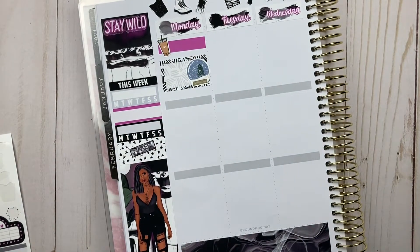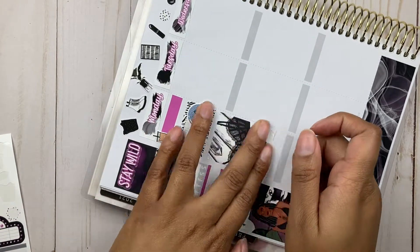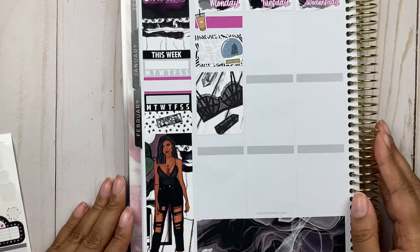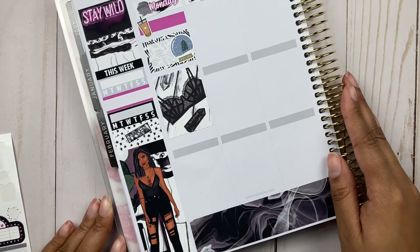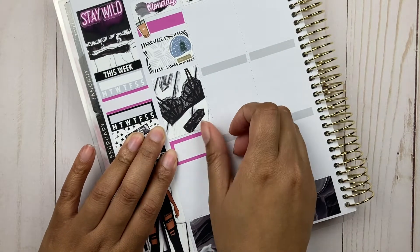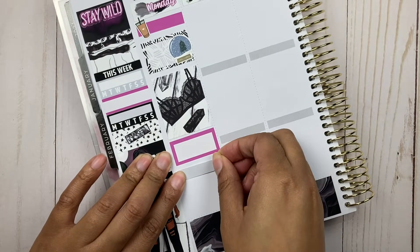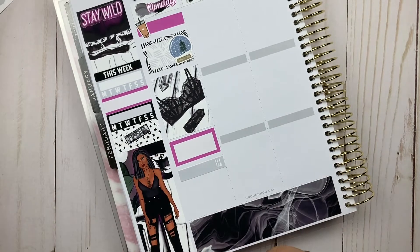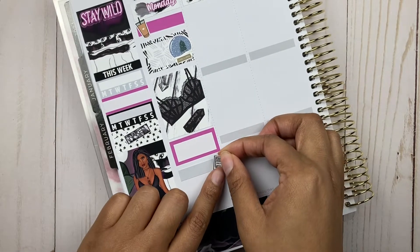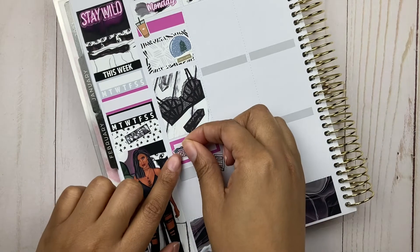Today I'm going to be chatting with you guys about the channel name change. Those of you who have followed the channel know that I was The Organized Millennial up until about two or three weeks ago, and then I switched the channel name to Cafe with Anna. So I'm going to talk about some of my thought process behind that, why I switched, and all that good stuff.